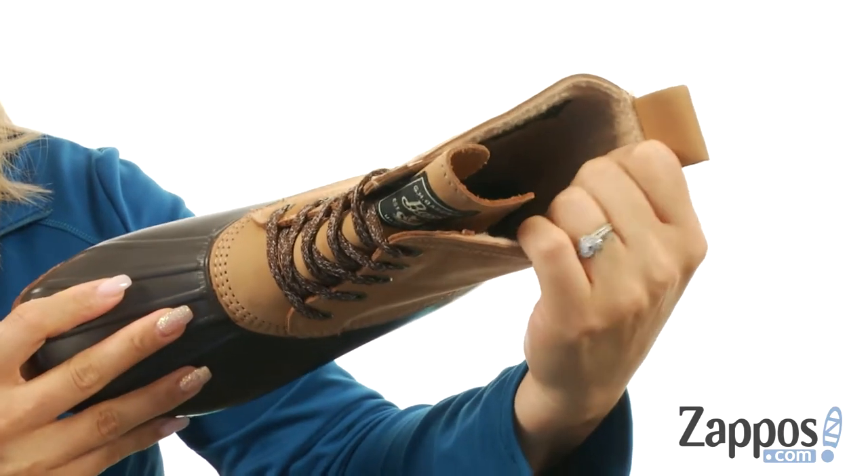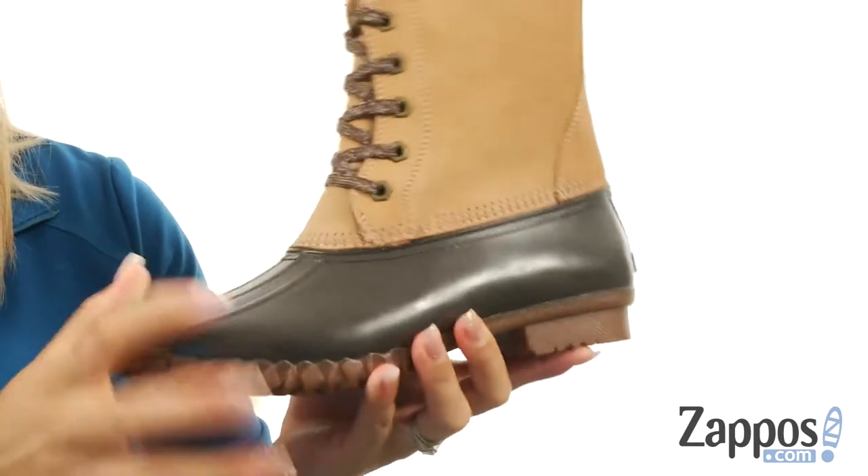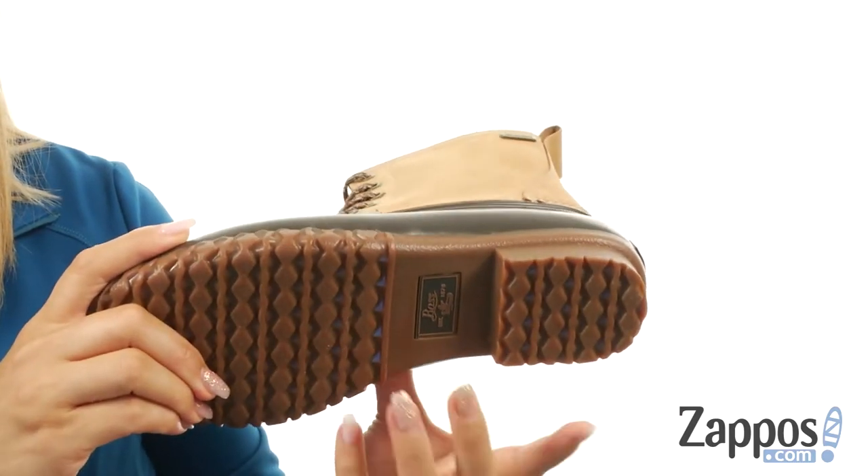The inside is nicely lined with a soft and cozy fleece lining and there is a fully cushioned latex footbed for all-day comfort. Tons of flexibility and at the bottom there's a durable rubber outsole with heavy tread.